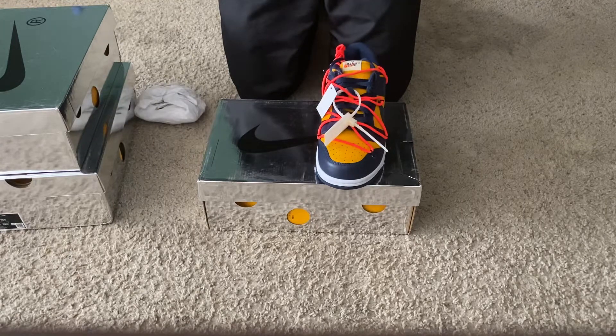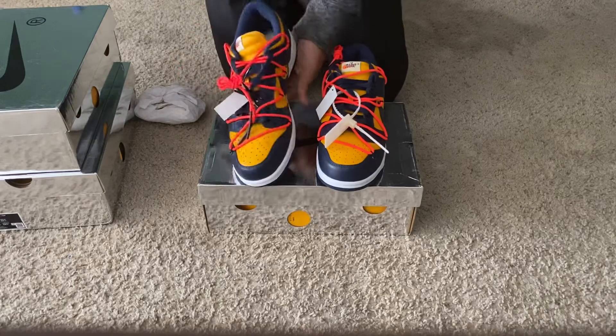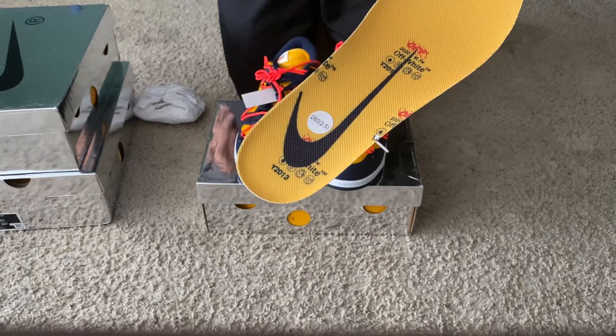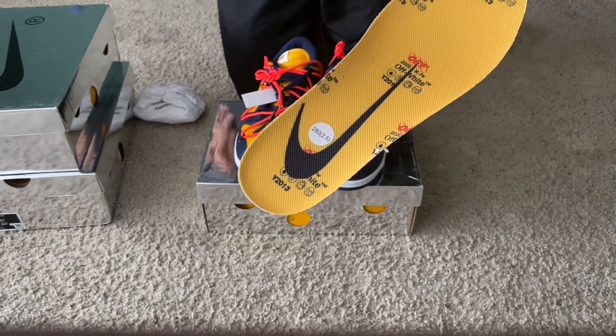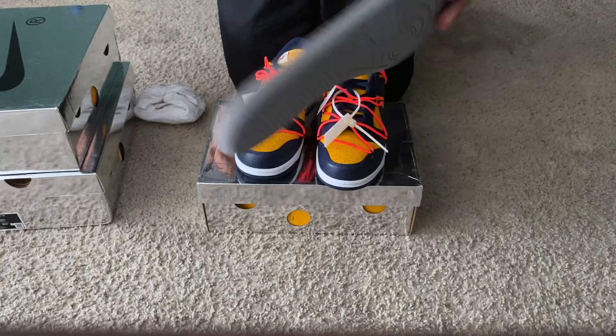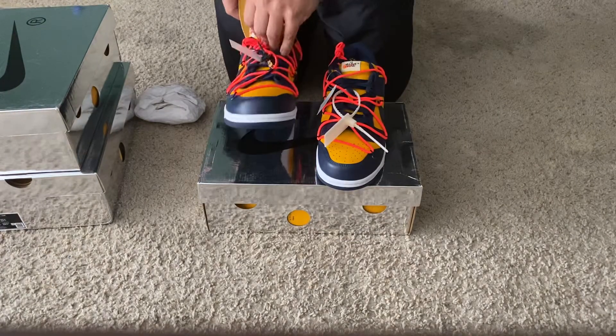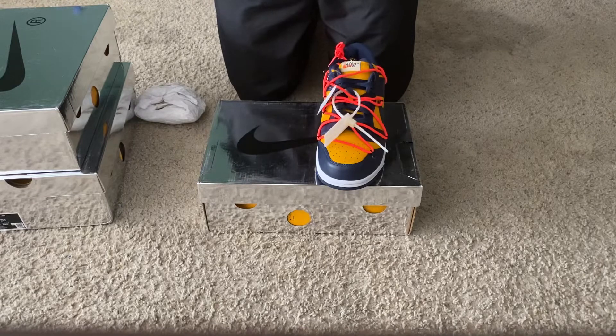Let me go ahead and take out this tissue paper and the shoe insert to give you guys a good idea. This is the correct shoe insert for the Off-White Nike Dunk series — this is correct 100% to the retail pair.